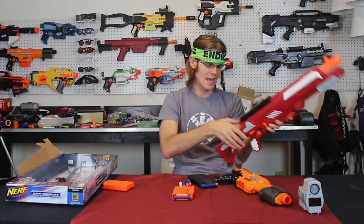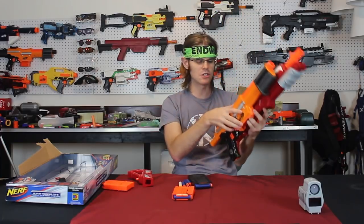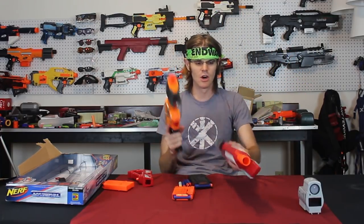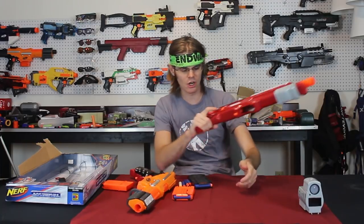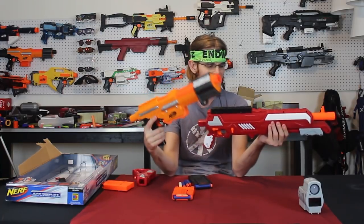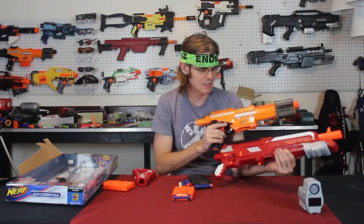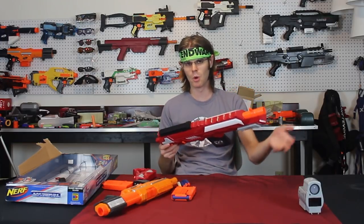As far as overall profiles go, the Thermal Hunter is longer, and removing its stock makes it much more similar. They both have equitable amounts of rail attachment space on top. I prefer wrapping my hand around the Elite Alpha Trooper — it's a far more ergonomic setup for me. Normally with knockoff blasters I mention that the plastic construction isn't as nice, but while it's not as detailed as the Elite Alpha Trooper, it's a very fine quality plastic. BuzzBee has gotten better and better about that.